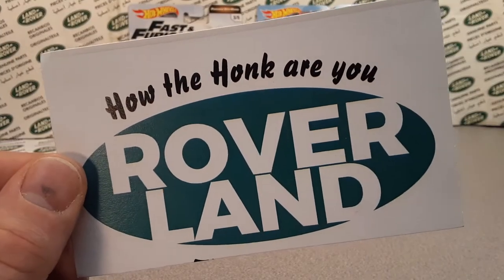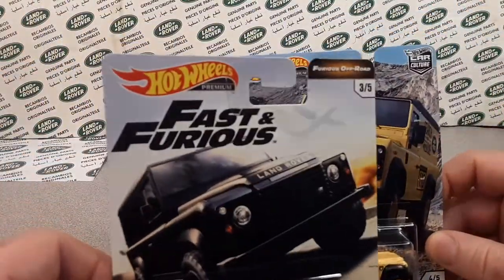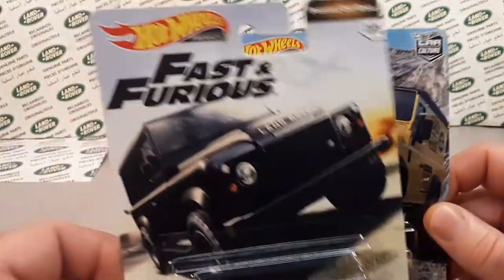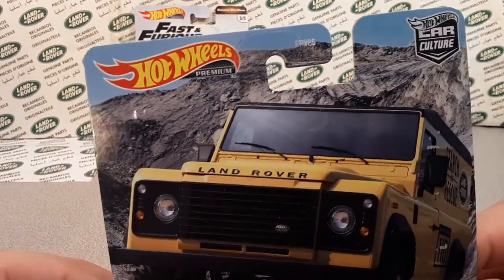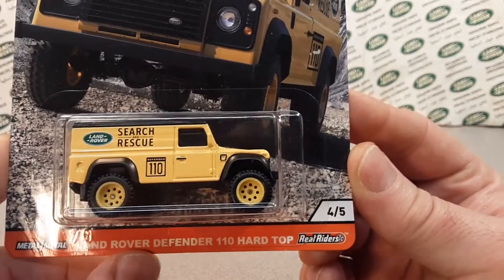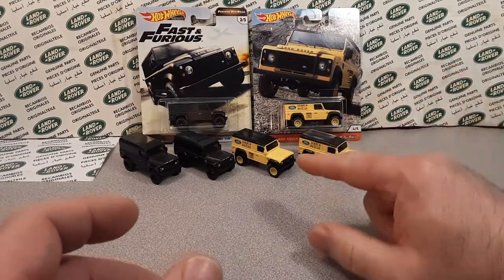Hey, it's your friend Dan, and I've got something for you today. We're gonna be talking about these beauties here. Look at this — Hot Wheels Fast and the Furious, that was the first release of the Land Rover Defender 110 Hardtop. The second one we saw was this Hot Wheels Car Culture premium — metal on metal, real riders — the Land Rover Defender 110 Hardtop, and the search and rescue model.